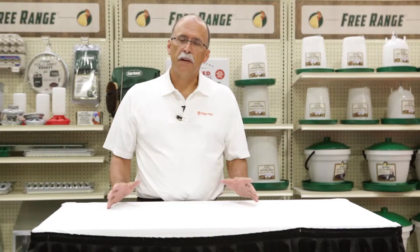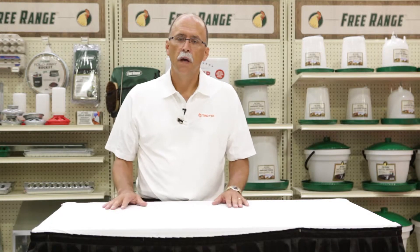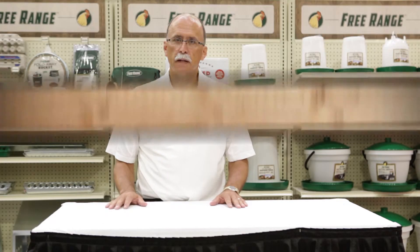Thank you for watching. If you have any questions, please talk to your associate at any Cal Ranch store. They can help you out, or you can find us on the web at Harrah's Farms or www.HarrahsFarmsllc.com.